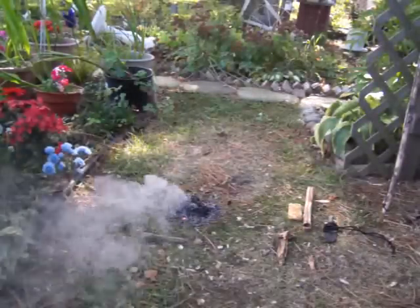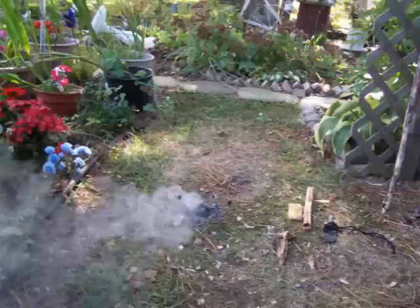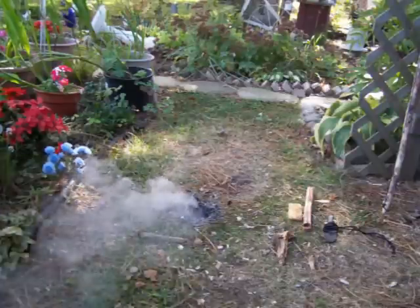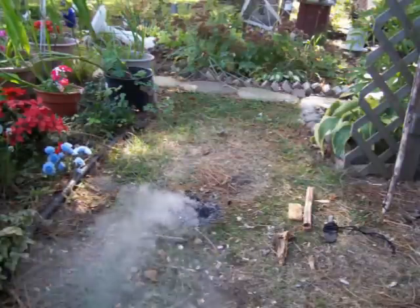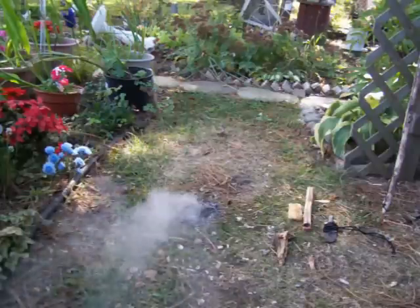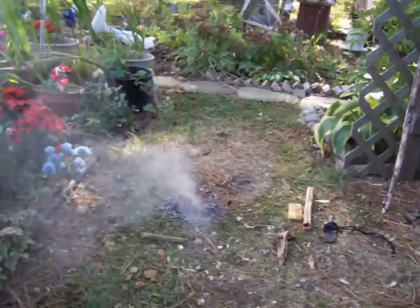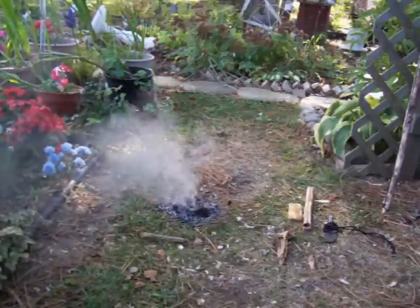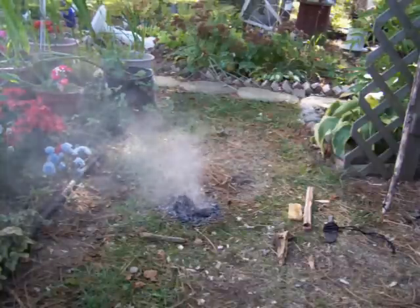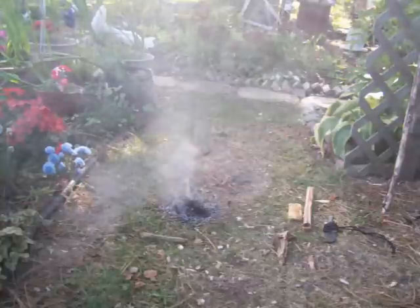Looks like my camera died before I got a chance to bring that to flame. But there it is — it's pretty much done flaming now. I went ahead and lit that tinder nest up with the coal from that red cedar fireboard. But that's life when you're trying to catch stuff on camera.